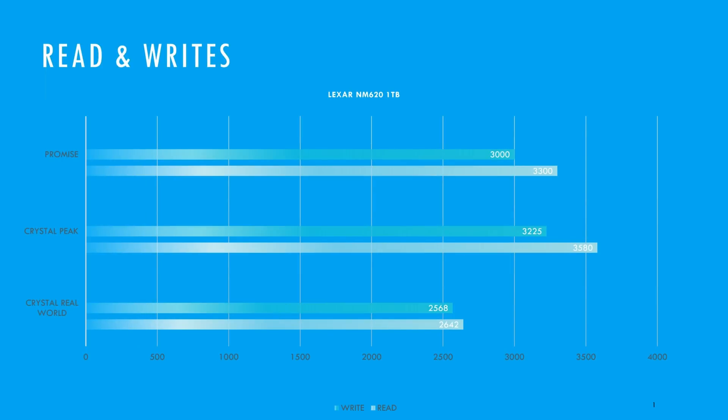Now we're going to look at the results. There are three sets: the first being the promise, the second being the peak performance from CrystalDiskMark, and the third being real-world performance from CrystalDiskMark. On the promise, Lexar states 3300 on read and 3000 on write. Peak performance actually achieved 3580, which is above the promised 3300, and on write it got 3225, also above the promise.